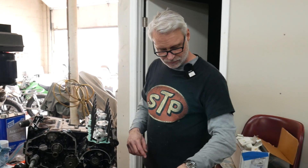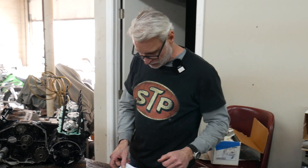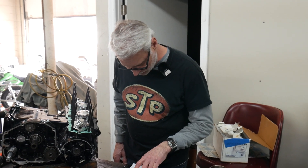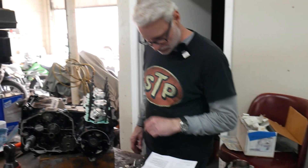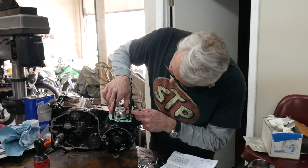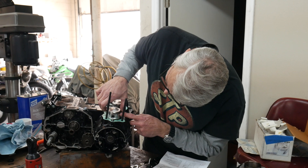We need to make sure the rings are in the correct positions on the pistons so that when we put the cylinder on it's all good. Top ring gap, second ring gap on the bottom — one at five o'clock, five o'clock as well for the bottom one.